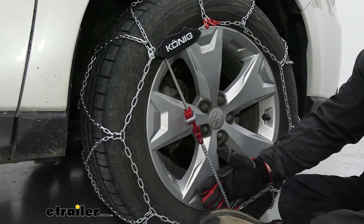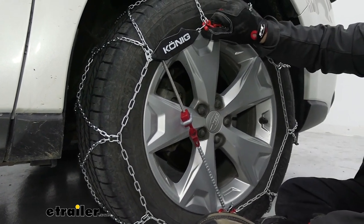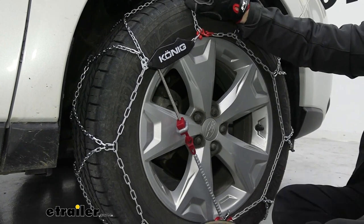The self-adjustment feature is really cool because it's going to help adjust this chain as you go down the road and keep it tight to the tire. Not only that, as your tire wears down that's going to change the profile, so it'll adjust to that in the years to come.